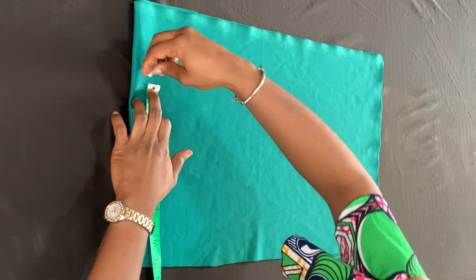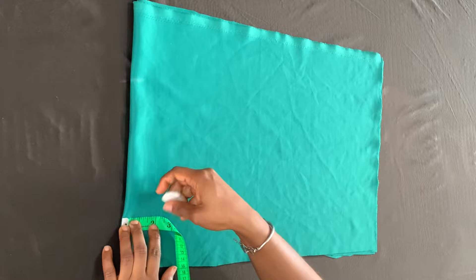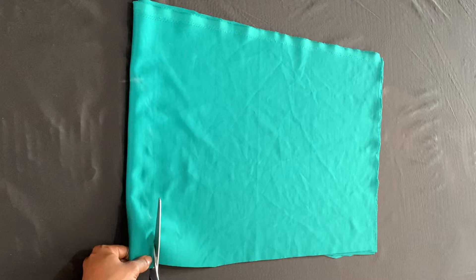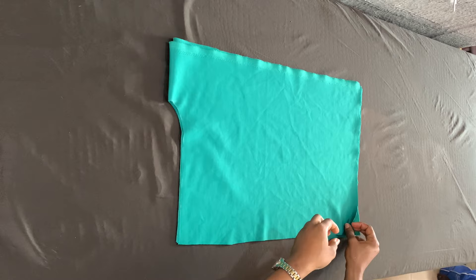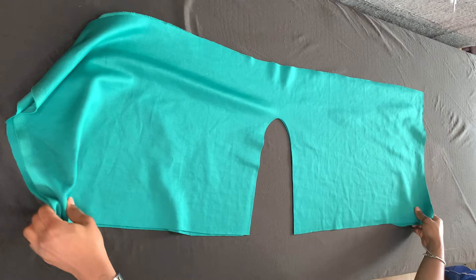Now I'm going to mark 10 inches, which is going to serve as my crotch depth. Depending on your hip measurements, you can make your crotch depth wider or longer than that. I marked one and a half inches from the bottom, and when I got to the top of that crotch depth I curved it outwards. I'm just cutting along that line. If your hip measurement is from 40 upwards — maybe 40 to 45 — you can make your crotch depth about 12 inches or thereabouts. Now I just open that up.